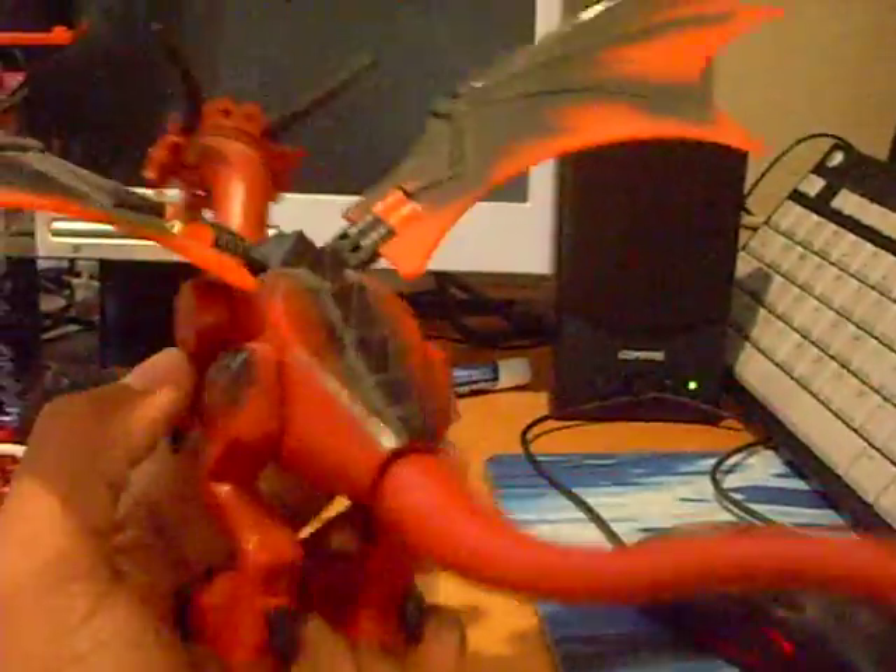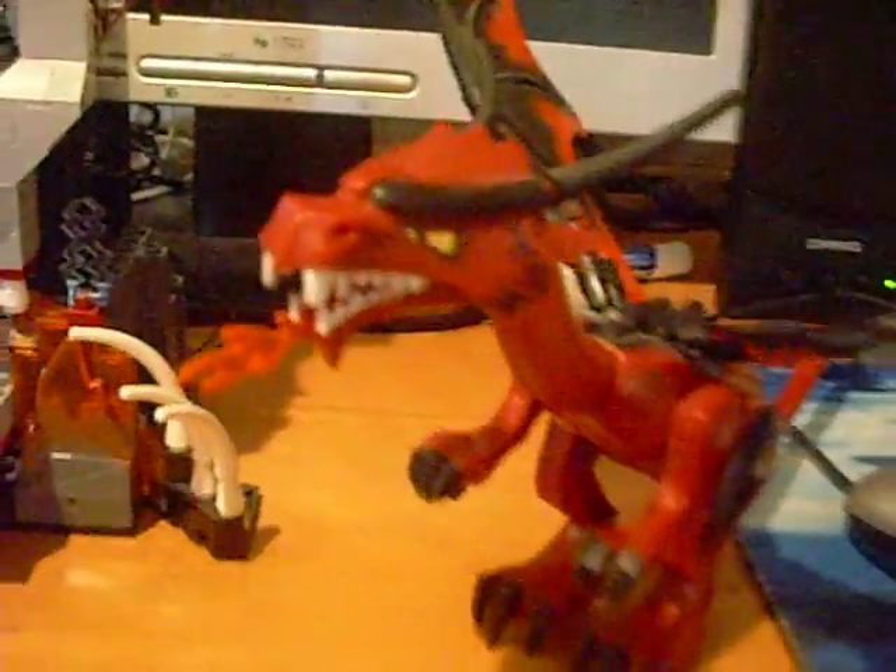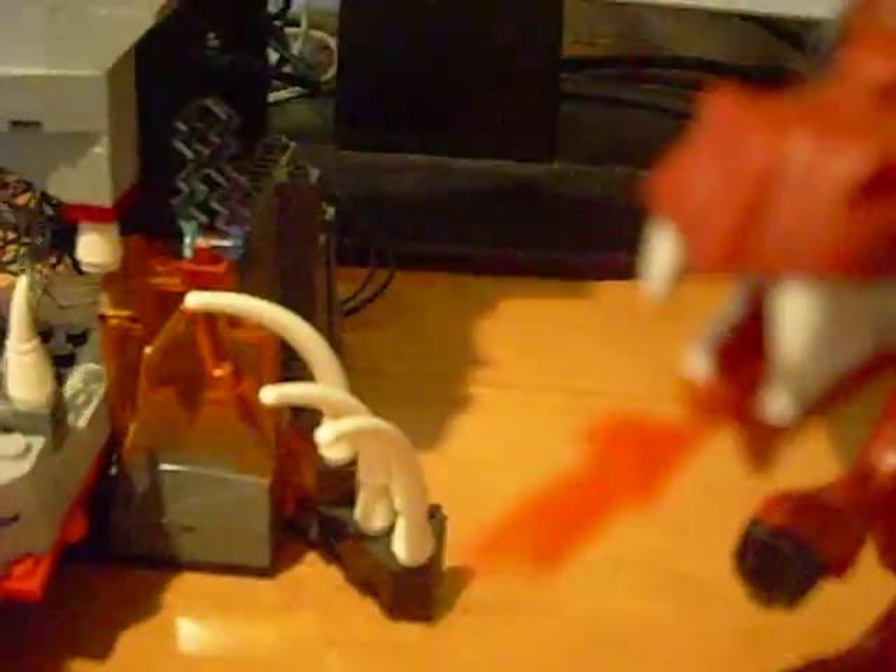You get a princess with a double-sided head — the other head is, like, scared — so she's pretty cool. You get another skeleton with a flail and the wizard, which is really awesome. He's got printed legs and a cool staff. And you get this awesome huge dragon. It's really cool. I like the red one better than the black one that comes with the other set.